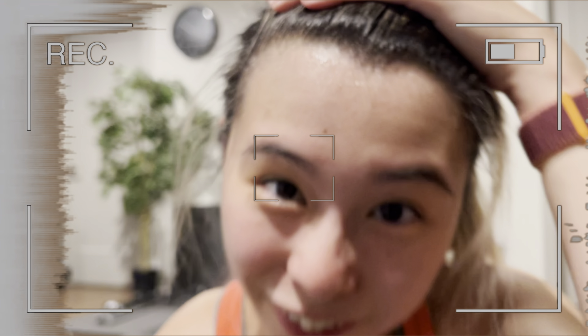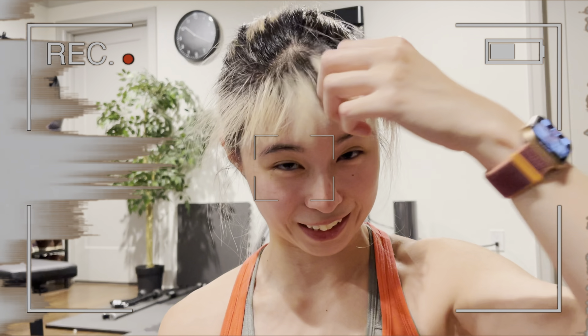I just finished my first Tonal workout and I am very, very sweaty, as you can see. I think I underestimated this a little bit — it definitely kicked my butt.